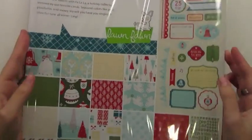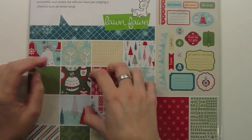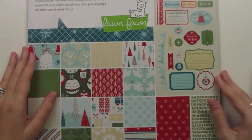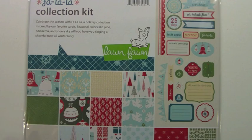We also have a collection kit, and what it has is two of each paper and then one of the element stickers and one of the alphabet stickers. So it's awesome because you don't have to choose between the front and the back because you have two pages. So if you love the front and the back of a paper you'll have two of them so you don't have to hoard them. It's kind of cool because you get everything all in one little package.